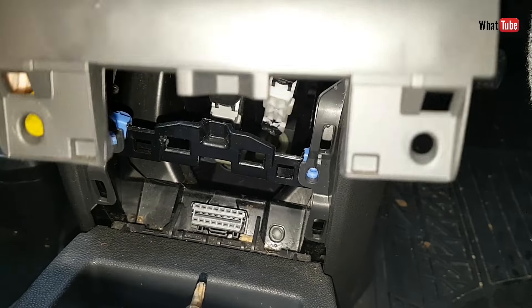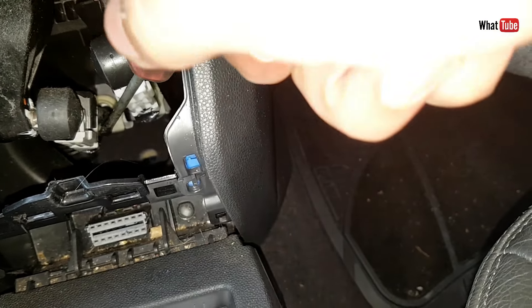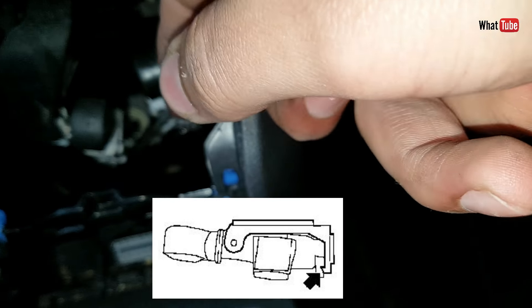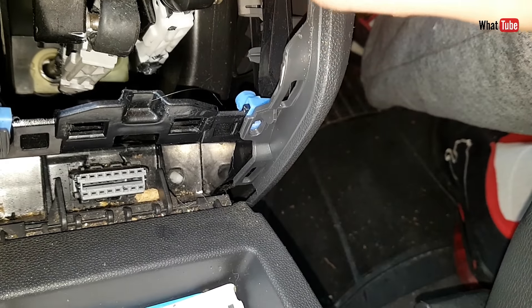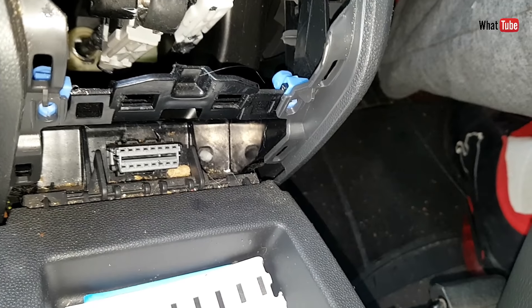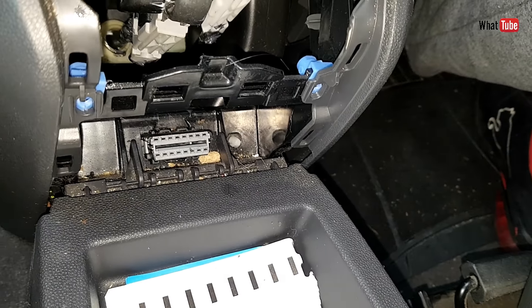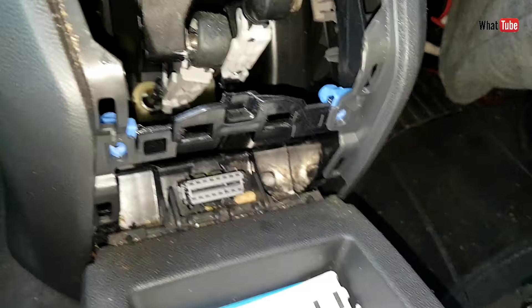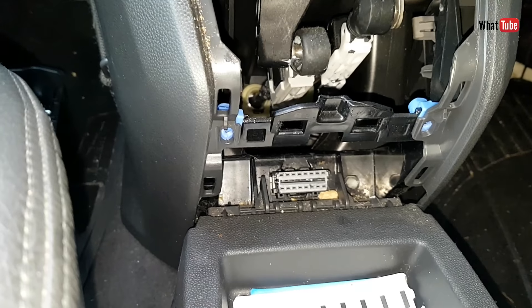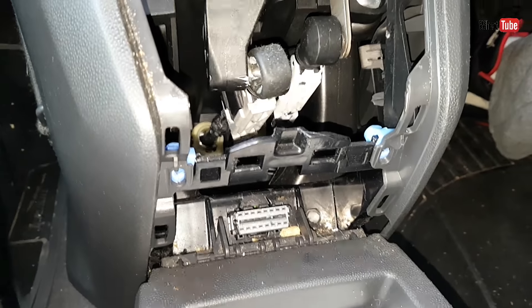There we go, now we remove the panel. Now we have to click just a little bit this plastic down — just a little bit — on both cables. You just need to open just a little bit these bottom two parts here. Now as you can see they are free; the cable is in the same place and the cable is not moving. Now they are all free.